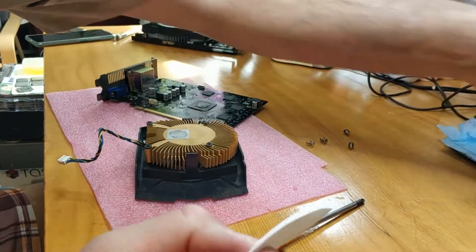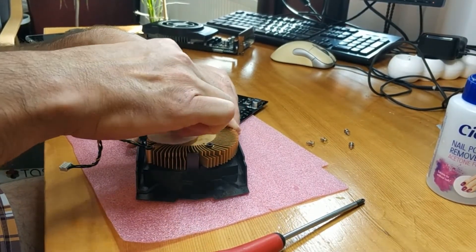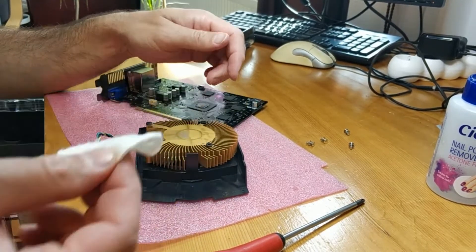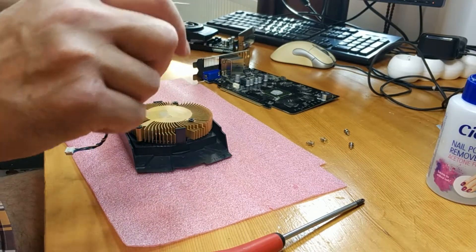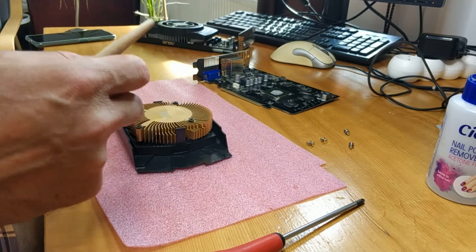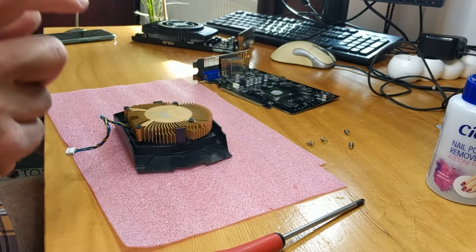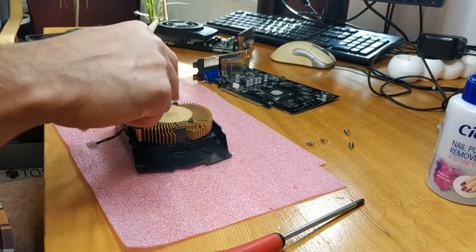So we use isopropyl alcohol. You have to change the thermal paste — maybe every one year, or not more than two years. A two-year period is already kind of a long time to wait before changing thermal paste.